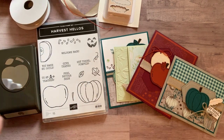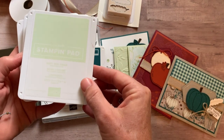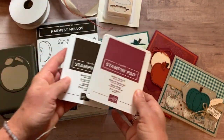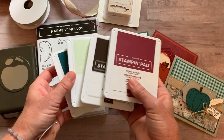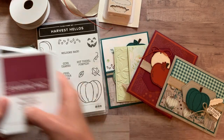Let me tell you the ink pad colors because I'm afraid I'm going to forget. You need Pretty Peacock ink, Soft Seafoam ink, Mary Merlot, and Early Espresso — just four ink pads. You can see how those coordinate with all the colors in our cards.